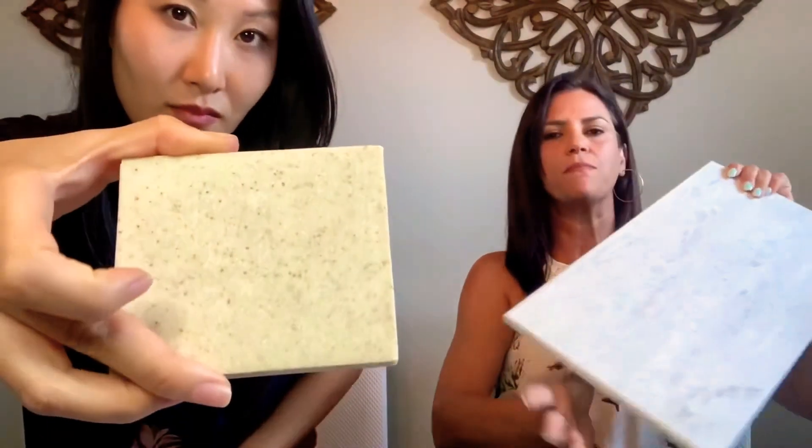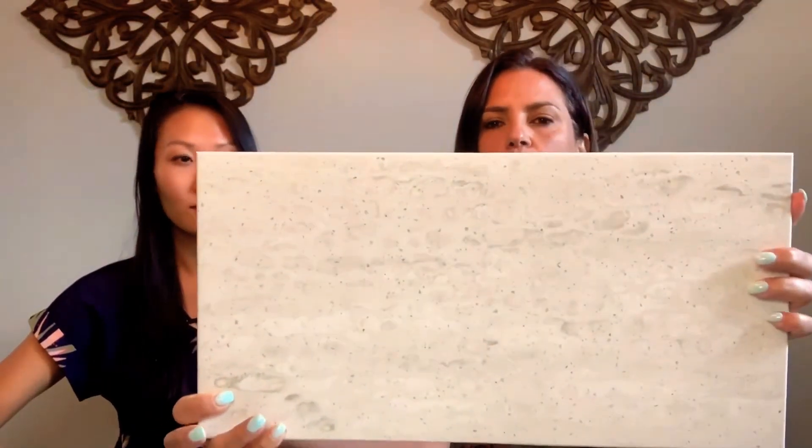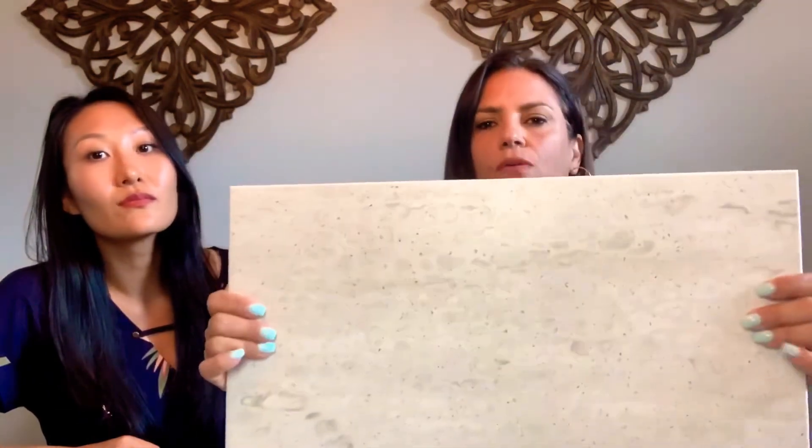Also, seams become seamless. When you take two pieces, glue them together, it becomes one whole piece. As you can see, these are glued and you can't really see the seam. Because of this, it makes Hanex the perfect product for commercial applications.